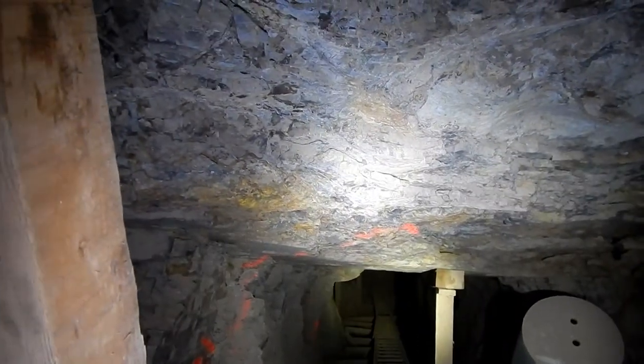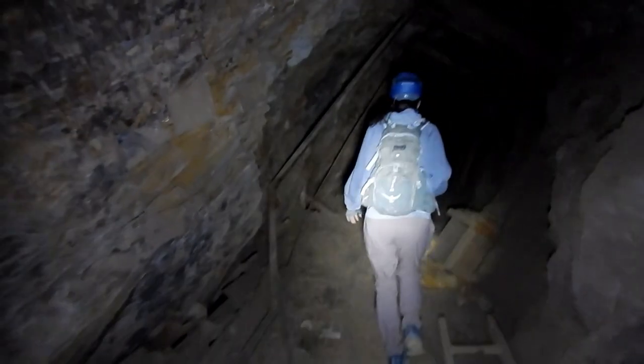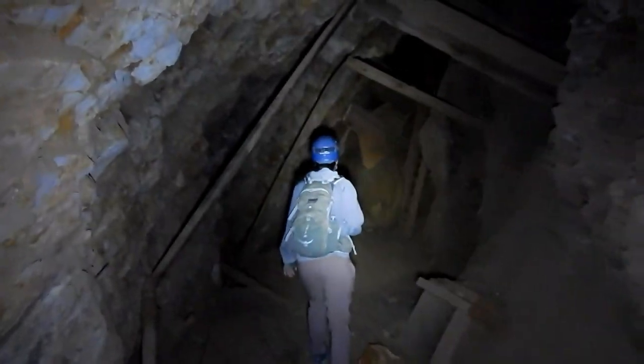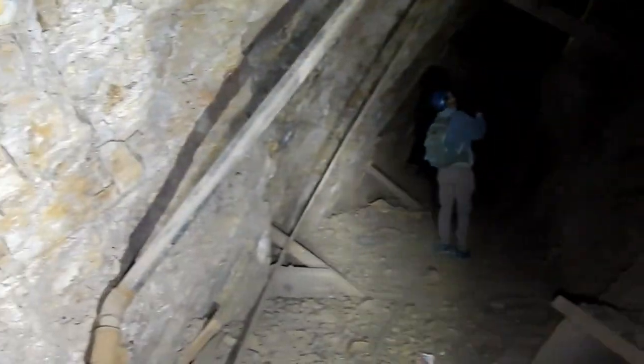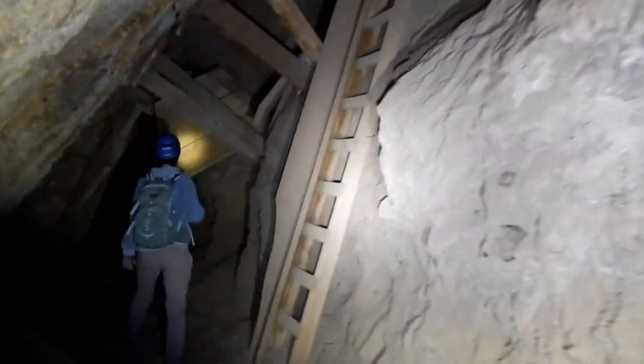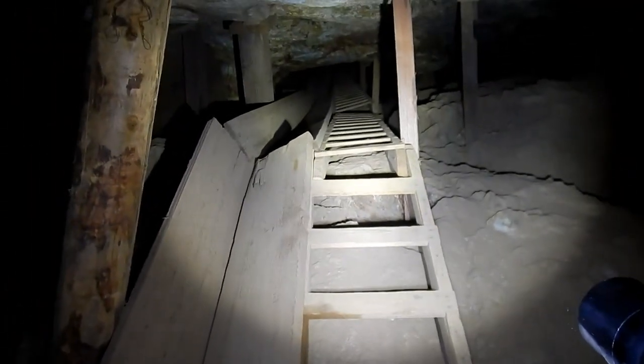There's a ladder. Let's follow this level this way — this would be left as we were coming in. This pipe takes a sharp turn up into the stope. There's another pipe here too; I'm assuming air and water. Look at all these marks. Look at this ladder, and look at the V-shaped wooden chute.